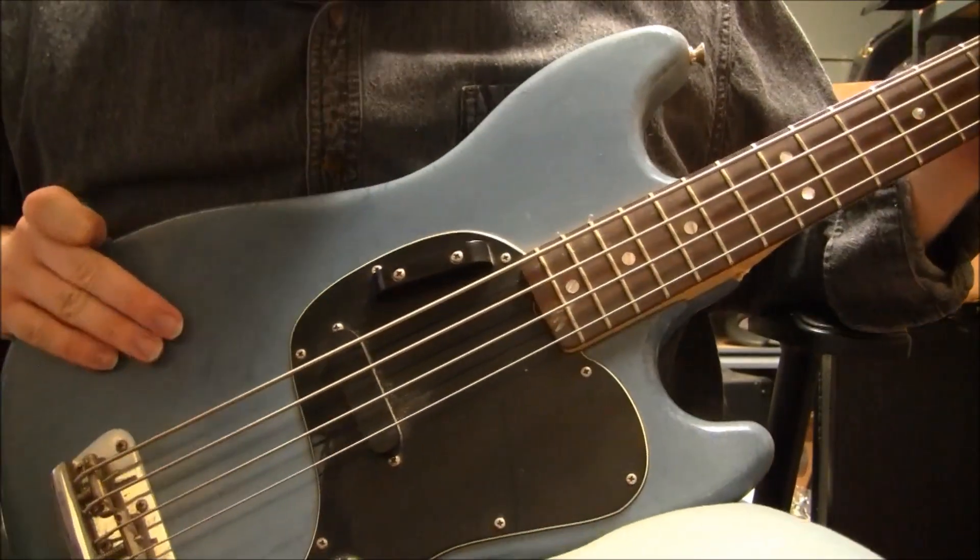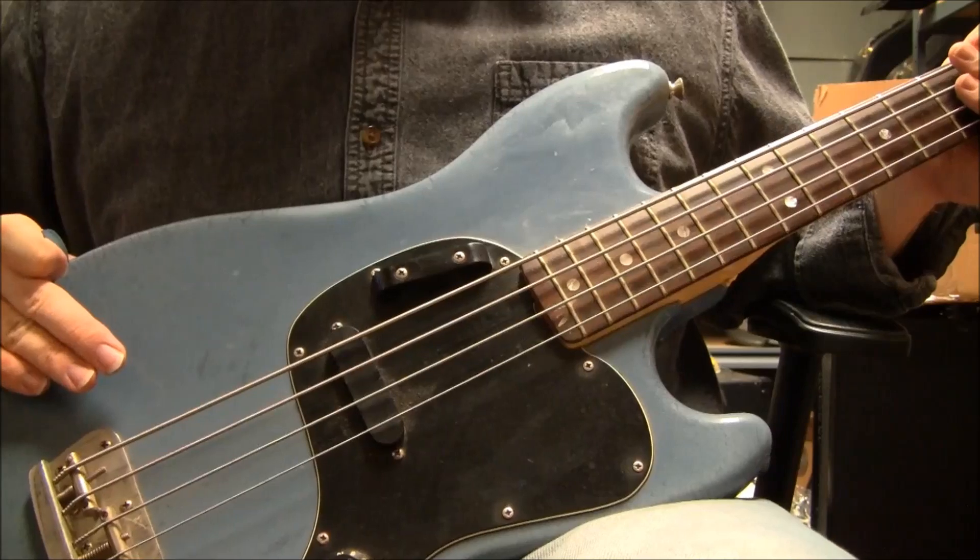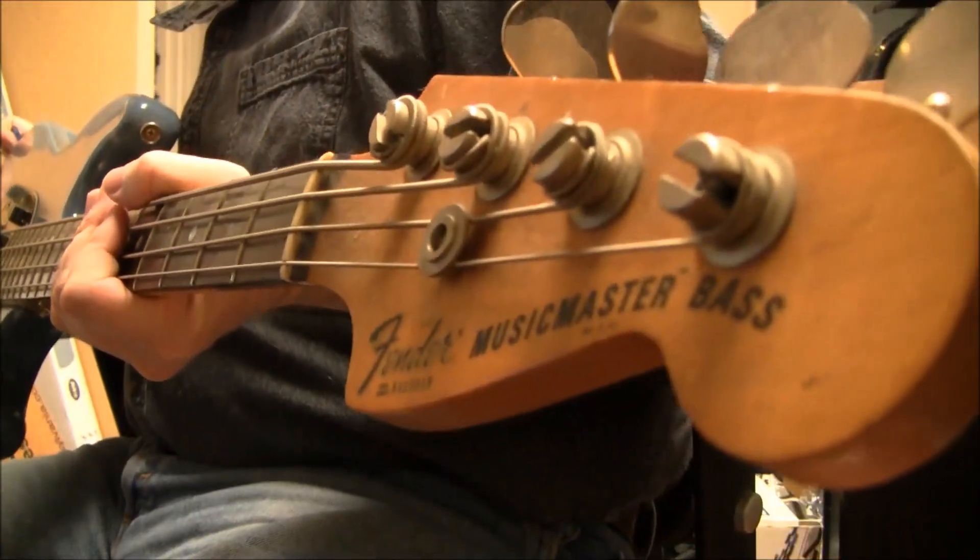Hello folks, this is Sam of B-Sharp Guitars. With me today is a 1978 Fender Music Master Bass.